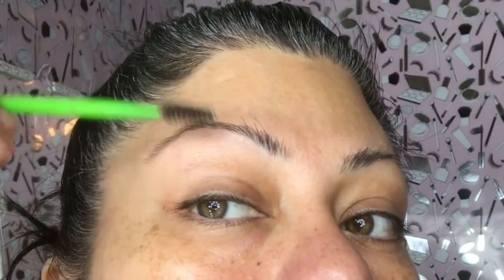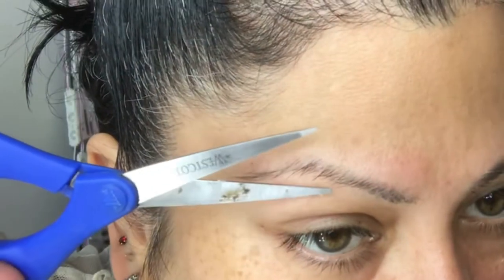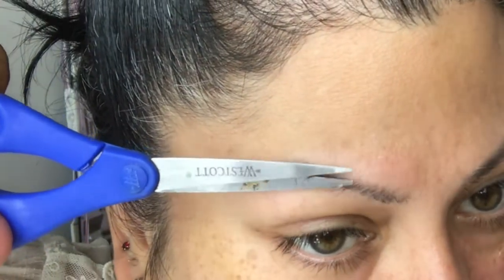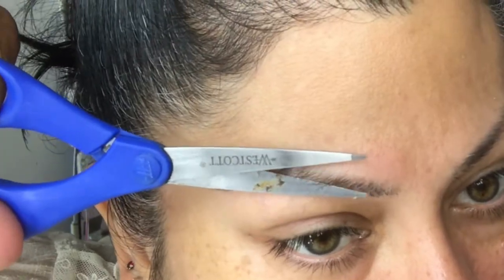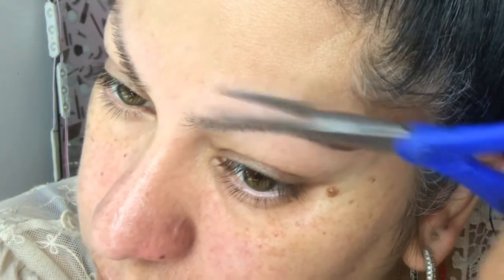Next I'm going to move on to my eyebrows. I'm going to use my spoolie just to brush out the hair and trim the areas where it's too long — especially in this area because it just gets too long. I'm creating an arch so I can actually draw and fill them in.